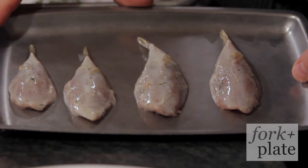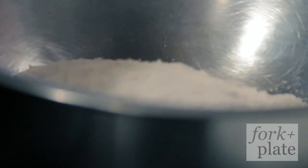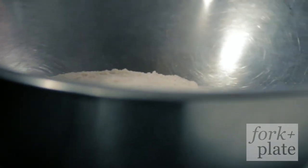So first we have our blowfish tails. They've been marinated in a buttermilk brine with lemon, dill, and garlic, of course. And this is our seasoned flour — flour, a little bit of cumin, coriander, black pepper — and it more or less tastes like KFC.